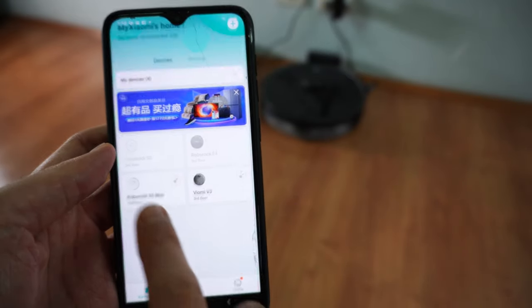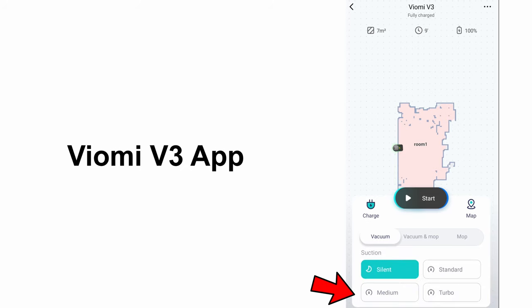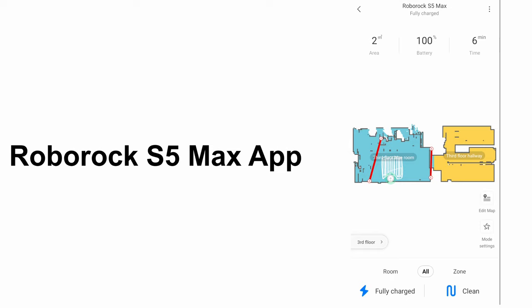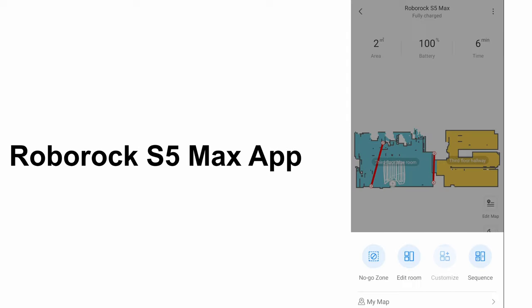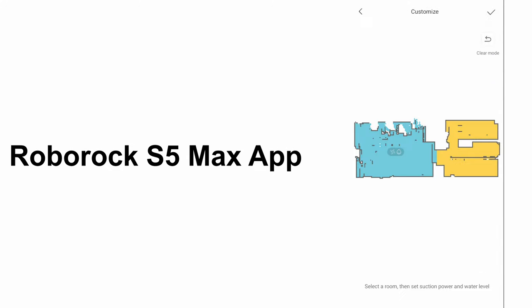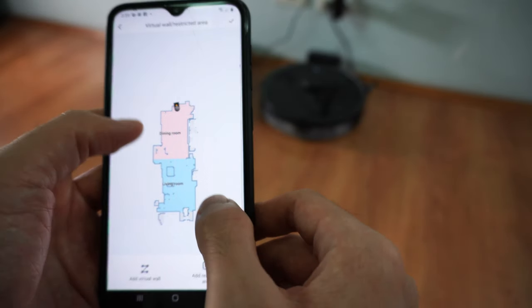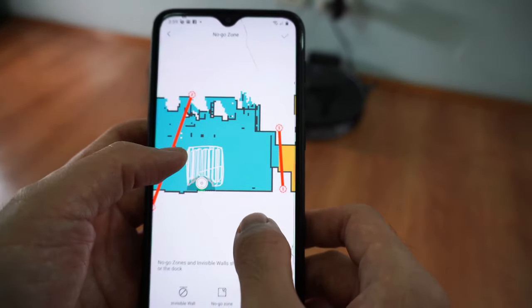Both vacuums are compatible with the Xiaomi Home app, but the interface is very different. The V3 shows three different modes on the main screen — Vacuum, Vacuum and Mop, and Mop only — and sub-options appear as you toggle between them. The S5 Max app requires tapping the mode settings icon at the lower right first. It provides more customization, allowing you to adjust vacuum and mop settings on a per-room basis, which isn't available in the Viomi app. The S5 Max app also allows users to zoom the map in very closely, which the V3 app limits — a minor hassle when setting virtual walls if you have eyesight issues.